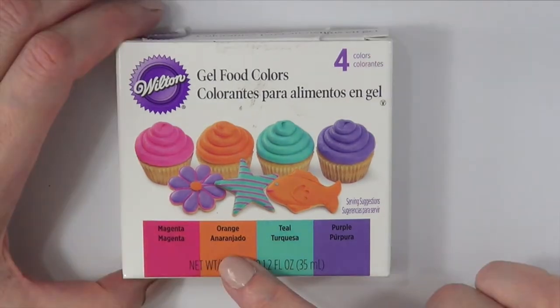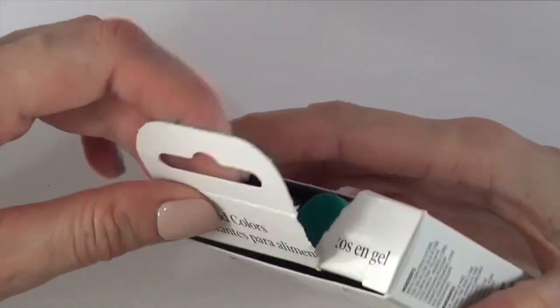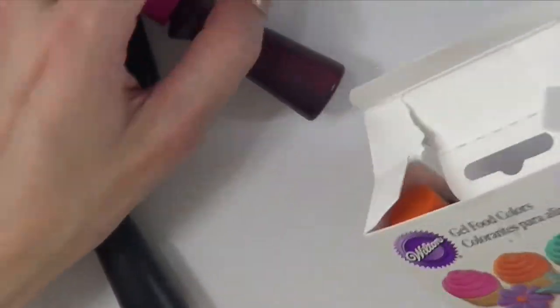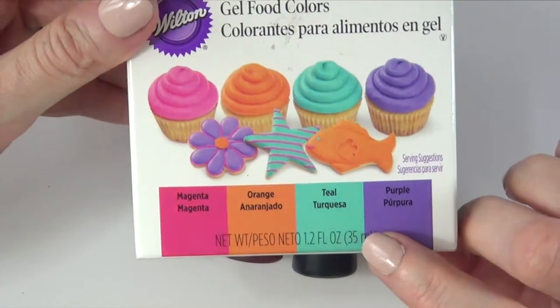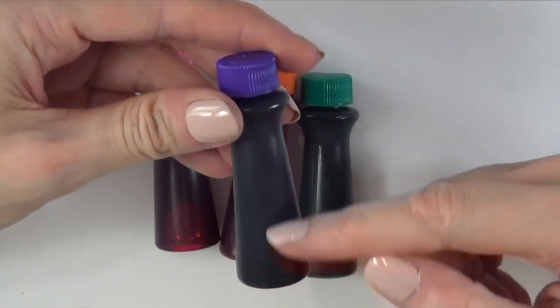You have magenta, orange, teal, and purple. It tells you how to work with it. I'm just going to open them. As you can see, I broke the whole thing, and this is what they look like. This is how much you get — I'm not sure how much per bottle, but it seems like you get a ton.